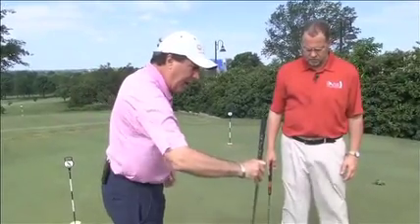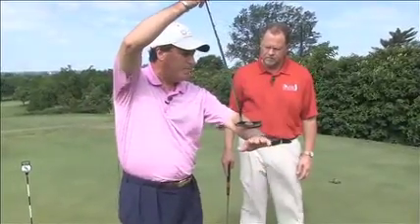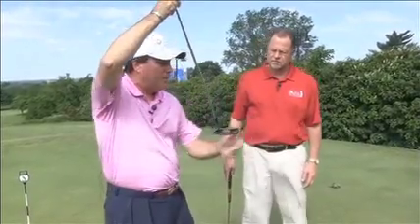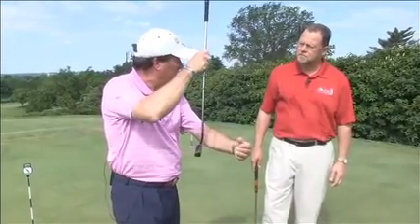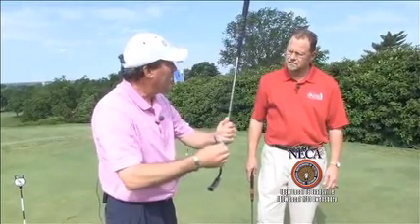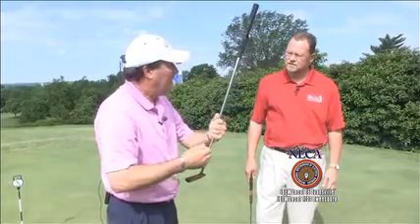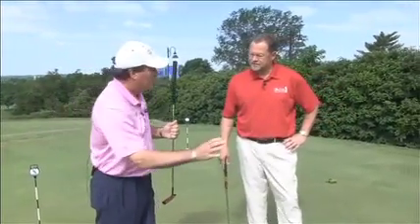Now you can understand how to aim properly. As you develop your stroke, you want to create a stroke that's more level. The more level that you can swing the putter, the more of the putter face is going to meet the center of that golf ball. That's going to create a truer roll — a more end-over-end roll. Developing the end-over-end roll is a lot better than the ball bouncing and oscillating offline. We eliminate skid, create a truer roll, and we've got a better chance of making putts.